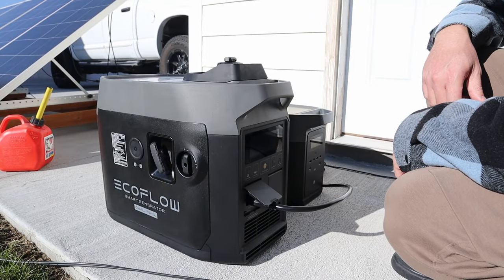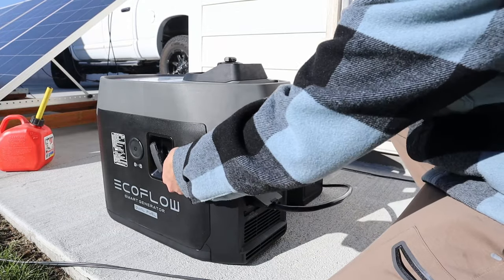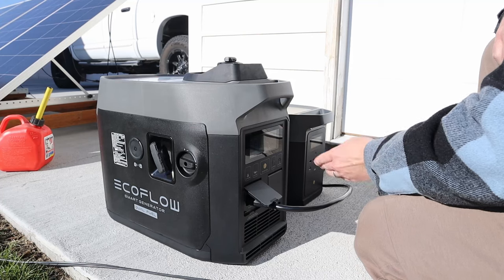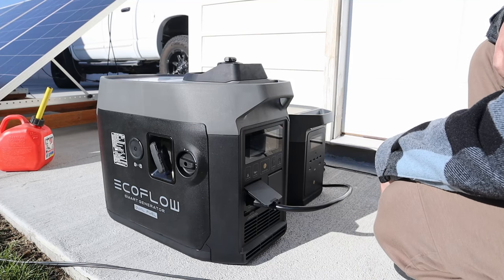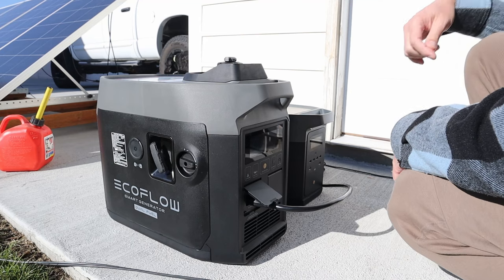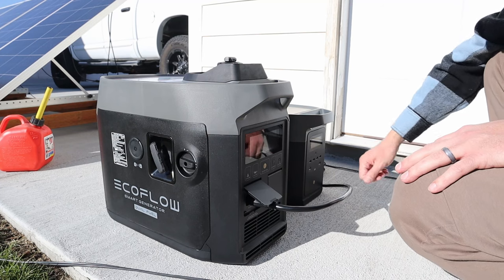To auto start with the DC cable, you turn the switch to on and then run. The screen turns on and it's showing 46% fuel level, which sounds about right for a half gallon. Now when we turn on the Delta Max, it should try to auto start.